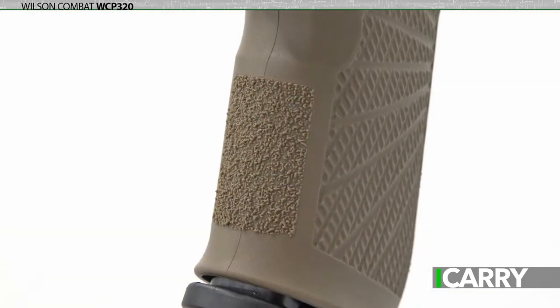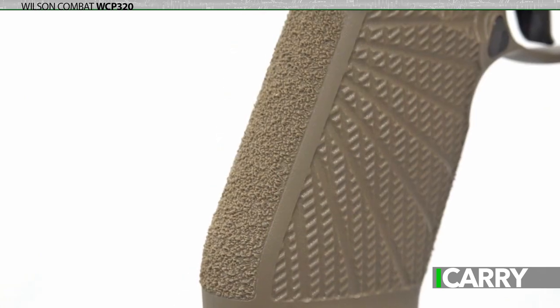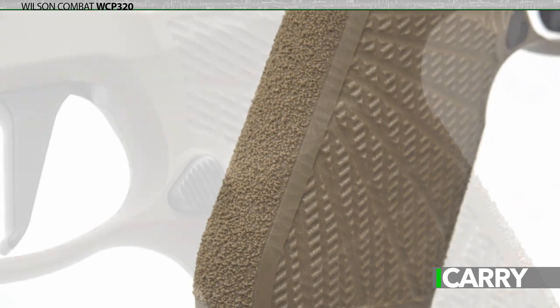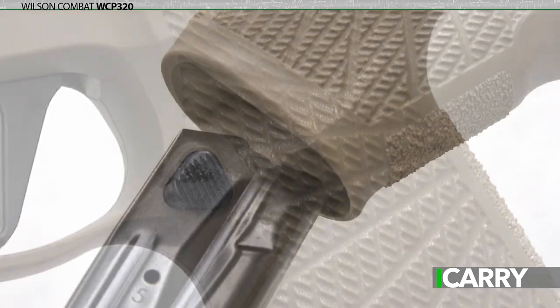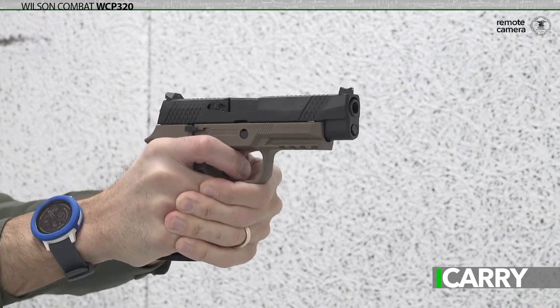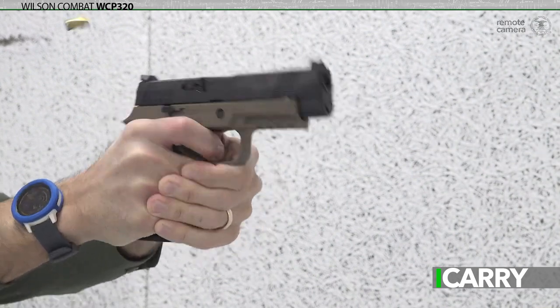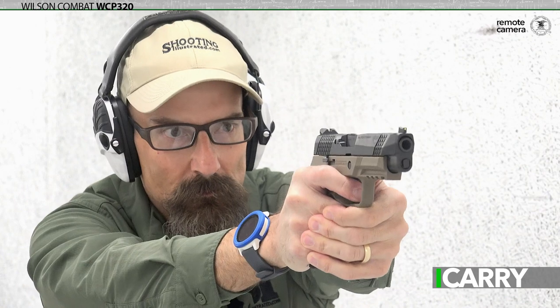On the grip frame, the Wilson Combat enhancements are even more striking. Wilson's signature starburst grip stippling, sculpted thumb grooves left and right, and a flared beveled magazine well all contribute not only to anchoring the WCP 320 in the hand but also having it sit exactly where you want it. It's really hard to adequately describe how well this pistol sits in the hand — it's something you absolutely should experience.